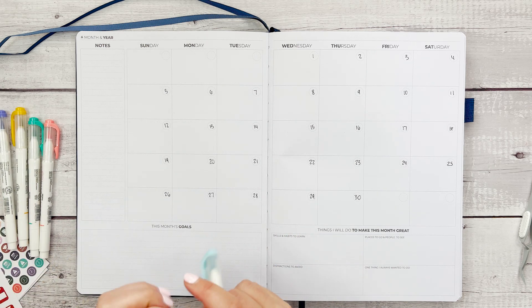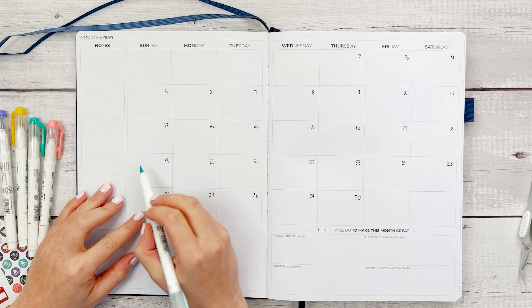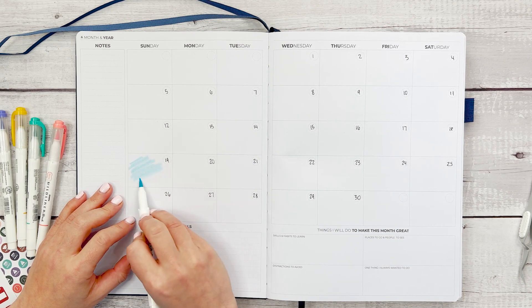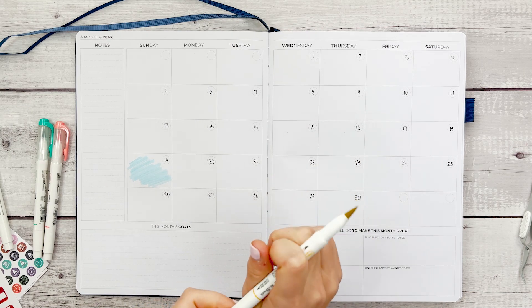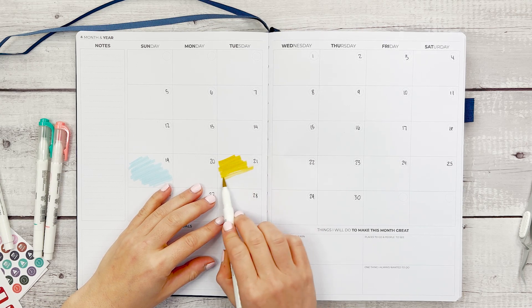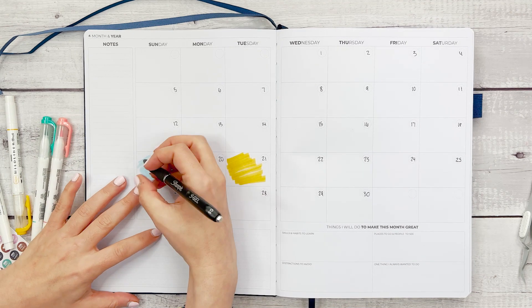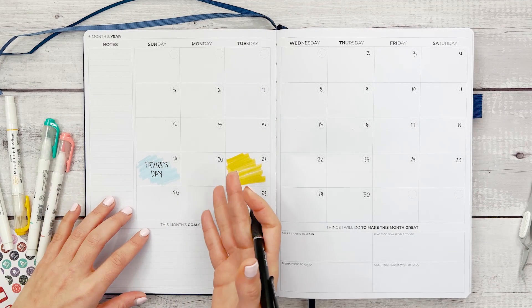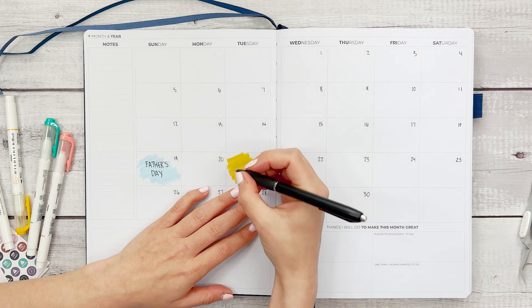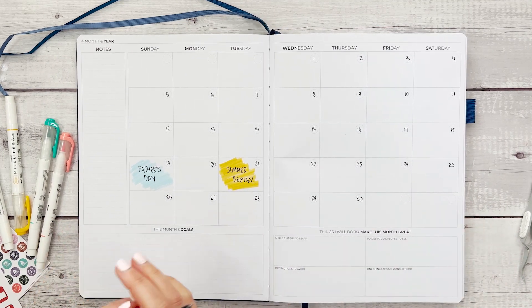First, let's get the important things in here — the things you don't want to forget. June 19th is Father's Day, so I'm going to take a marker and color in that section to note it. I'm also going to take another color to note the beginning of summer. I like having these pops of color to mark things you want to remember. Because this is an undated planner, holidays aren't automatically in here, so you'll want to take a moment to write them in.